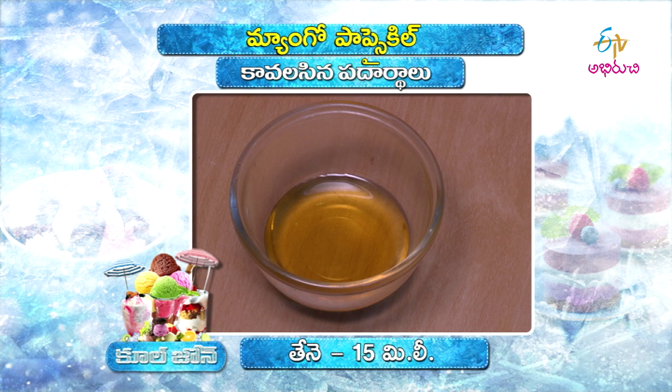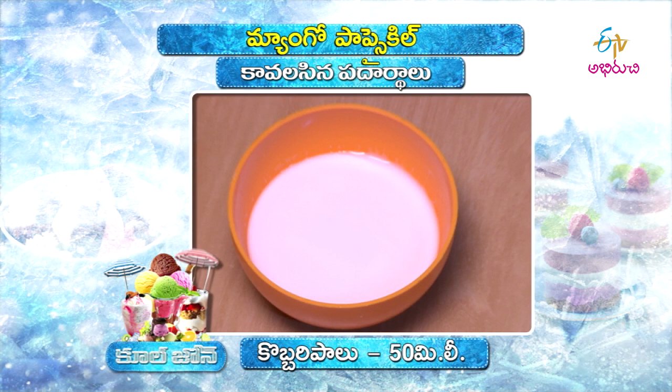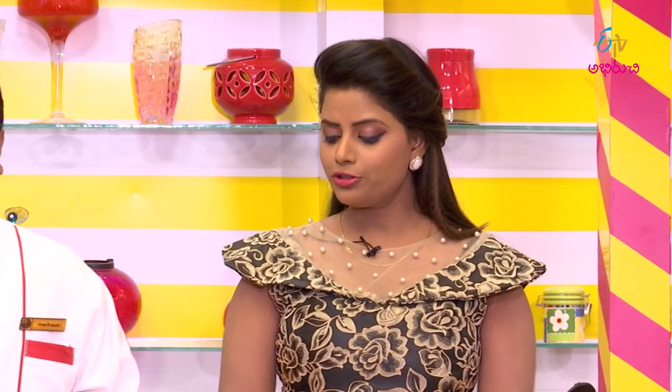2 mangoes, 15 ml, 1 orange. So, if you choose the ingredients, you can taste the ingredients. Mango popsicle — mango is okay, and orange also. Why?